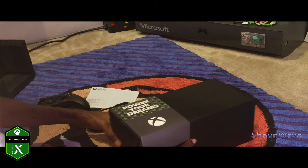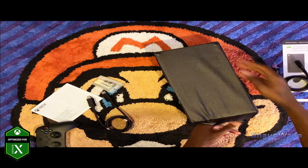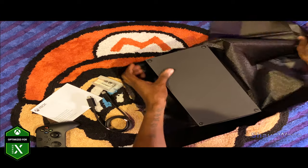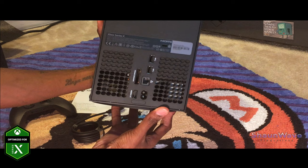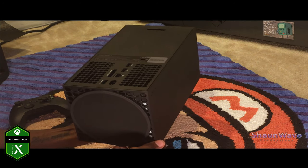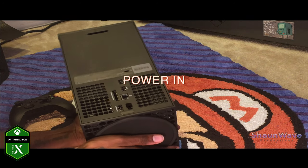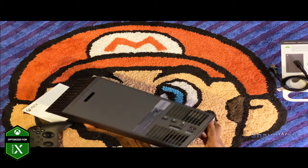We can't forget about the main attraction here. Let's slide this out — 'Power Your Dreams,' that's pretty cool. Let's open her up. Here she is — the Xbox Series X. This is the back. Looks like there are USB ports, storage expansion, internet cable port, HDMI out, power out, and a lock right there if you want to lock her up.